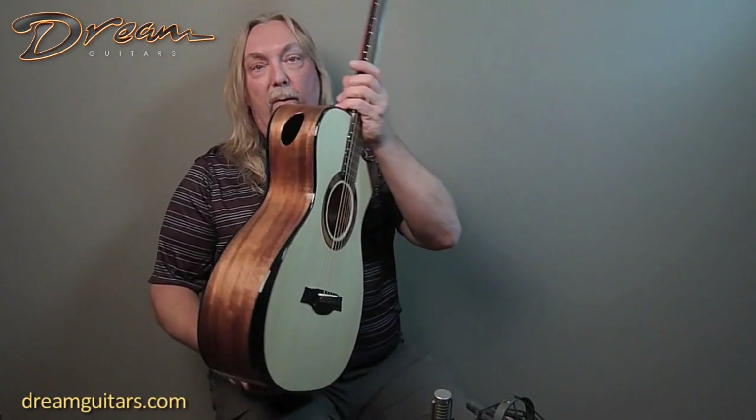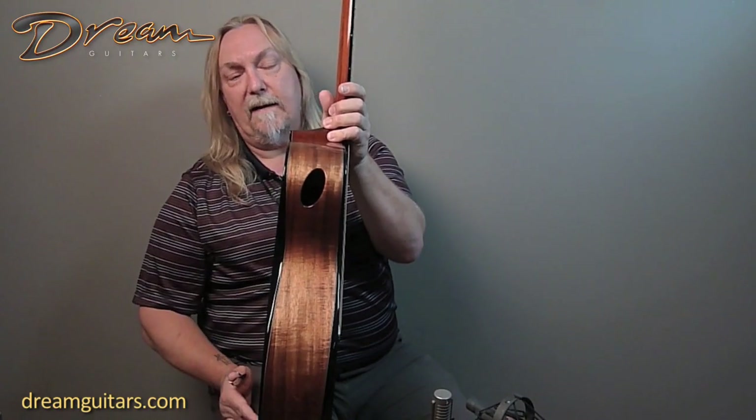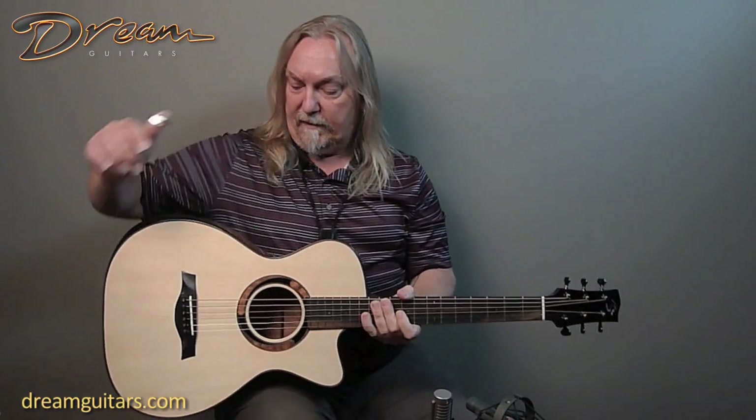It's also got a sound port on the side, and then of course beautiful bevels — front and back bevels out of ebony. So everywhere that the guitar touches your body and your arm is really nice and soft, and you can play this thing for hours and hours. So let's give it a spin.